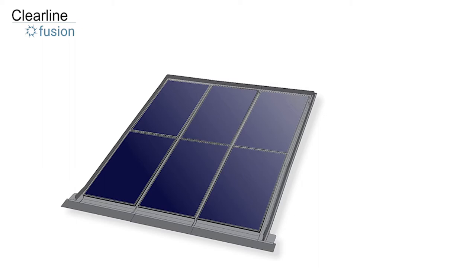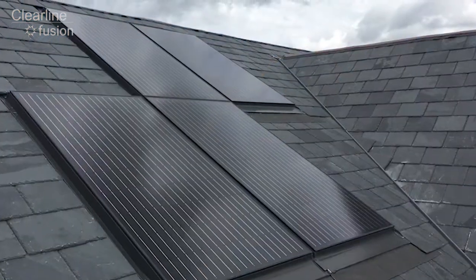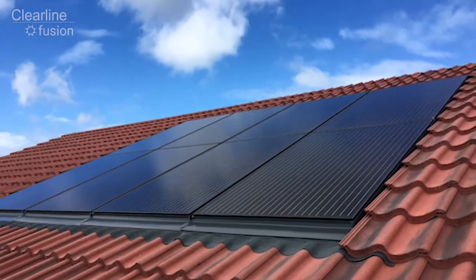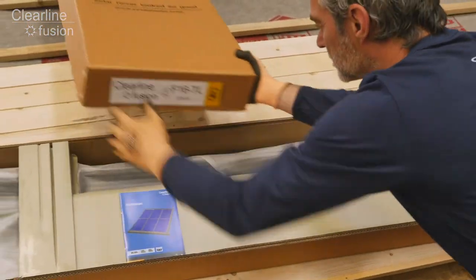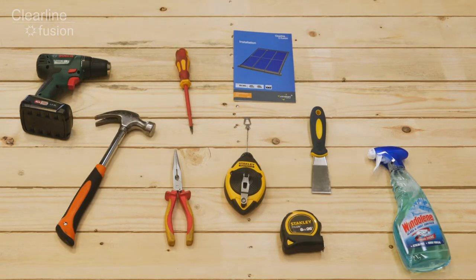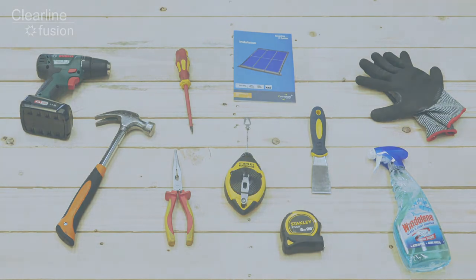In this video we will show you how to install a two row three column panel array, which will tell you everything you need to know to install rectangular arrays of any size. You'll find an installation manual in the TL flashing box and you will need these tools. Let's get started.